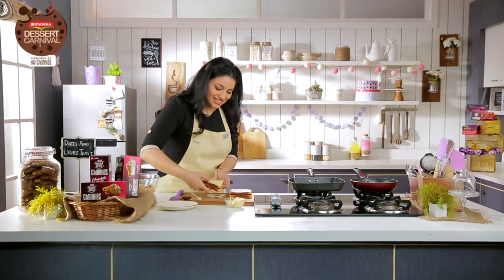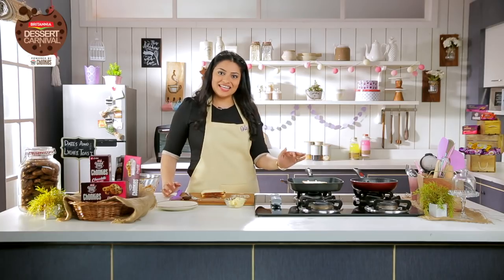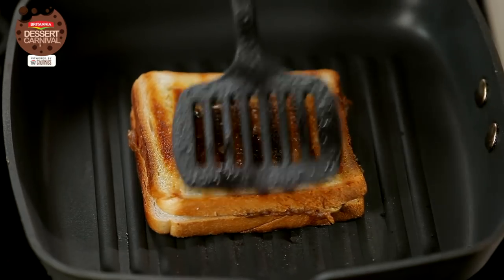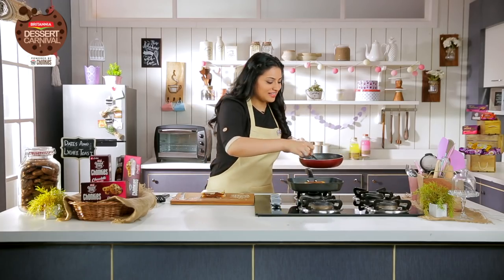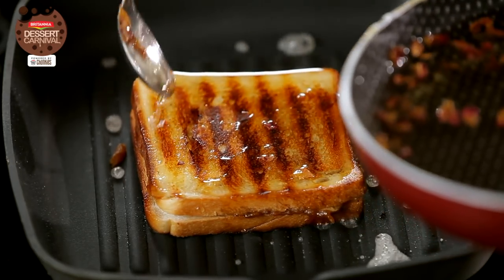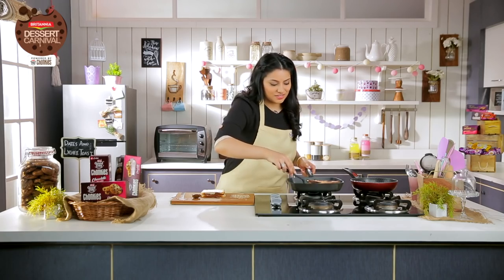I'm going to place it on my hot pan and just let it cook a few minutes on each side. We're going to do a second round with the chutney. It's turned nice and golden, so now for the second round I'm going to add a good amount of chutney and flip it over once.